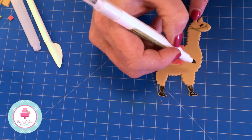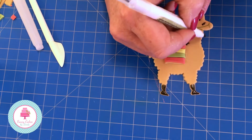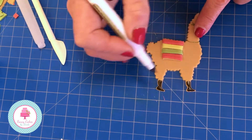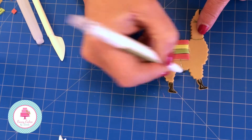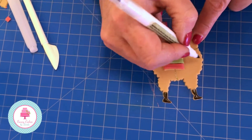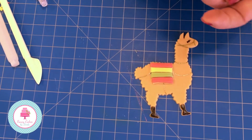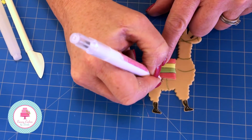Here you'd do the extended rein that would actually be on the cake, but obviously we can't do that because it's not on the cake yet. You have a section coming out here, and one coming here, and again coming here. Then you can put some small tassels around it if you want to.